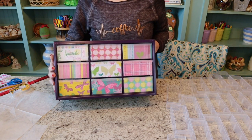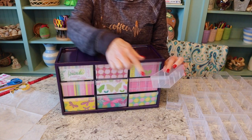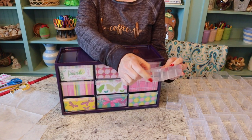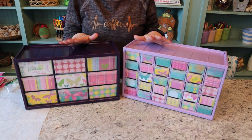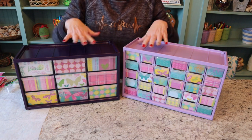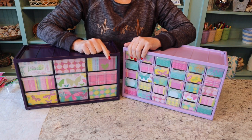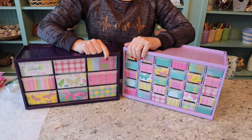Okay, there we go — isn't that all so cute? Now I get to do all of these little ones and that's going to take a while. Okay y'all, I'm all finished. They turned out so very adorable, so very happy with them. Hope this gives you guys some ideas on how to decorate your very own storage bins. I appreciate y'all watching. I'll see you again next time. Bye now.